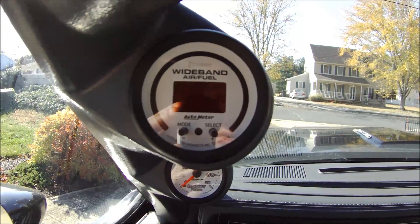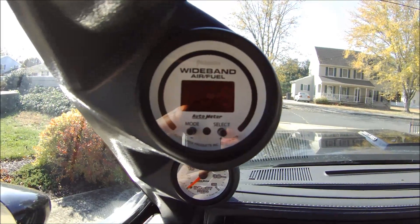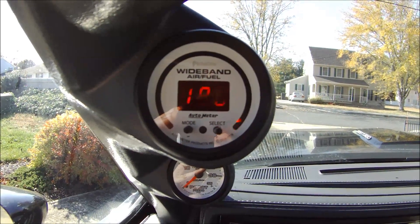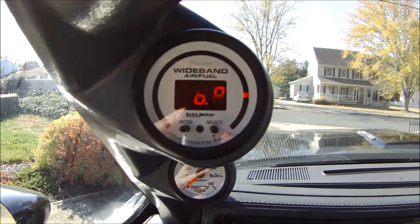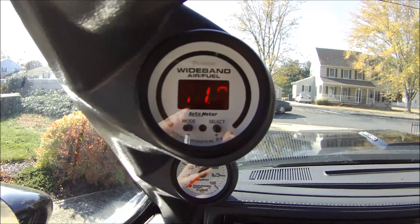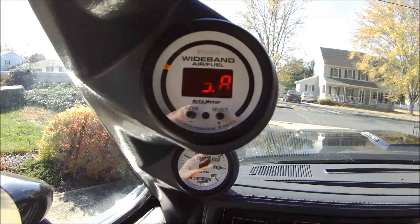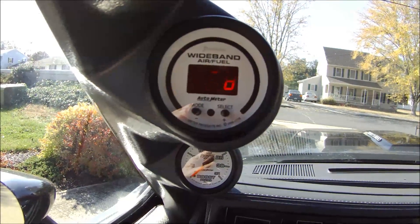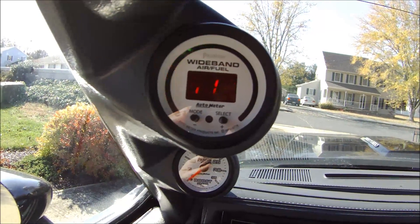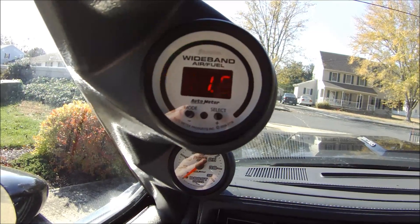I'm going to turn the car over so that you can see. It takes 20 seconds for the temperature probe to warm up. You can see the countdown right now, and it goes through the color band — red to green — and then finally it'll turn amber or yellow when it's reached temperature. Then you'll see it tell you what the fuel air ratio is. Right now I'm running pretty rich during startup at 11.45, and you'll see it start to lean out as the car warms up a little bit.